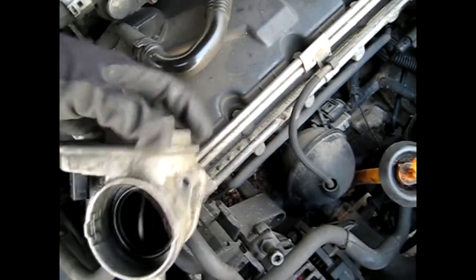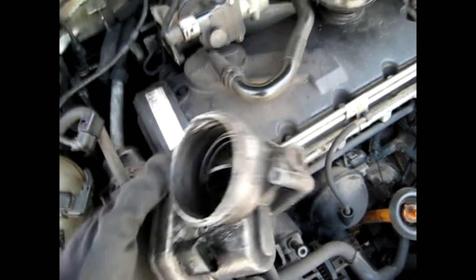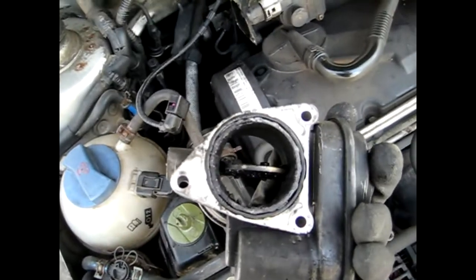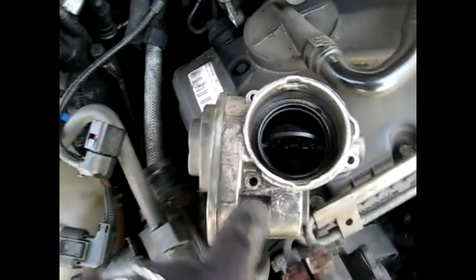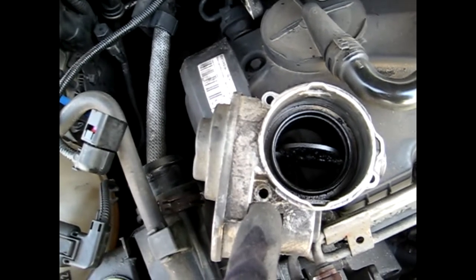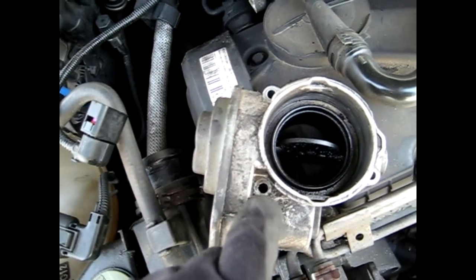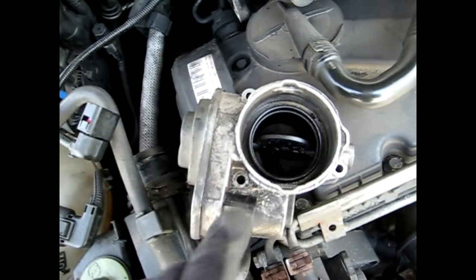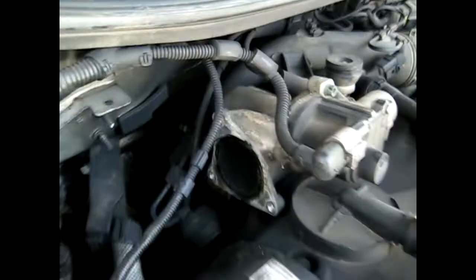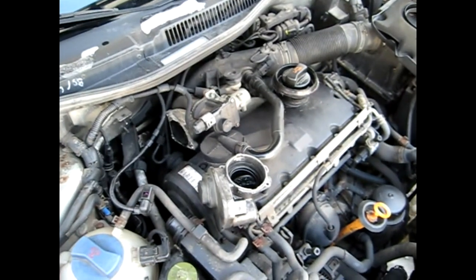I'll give you a closer look so you can see what the valve itself looks like. As I mentioned earlier, there's where the one allen head bolt goes, which you have to do a little bit of playing around to actually get it in there and feel around. And there you have it — it is off.